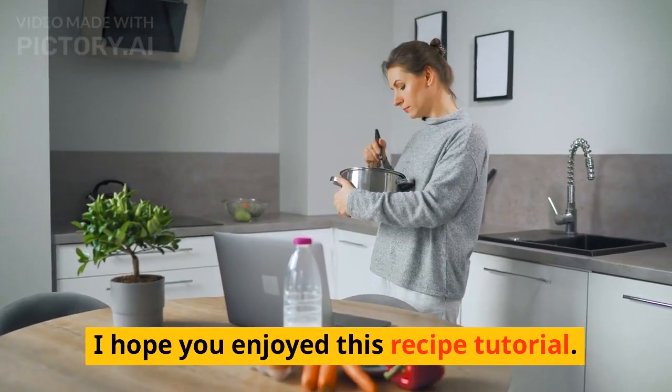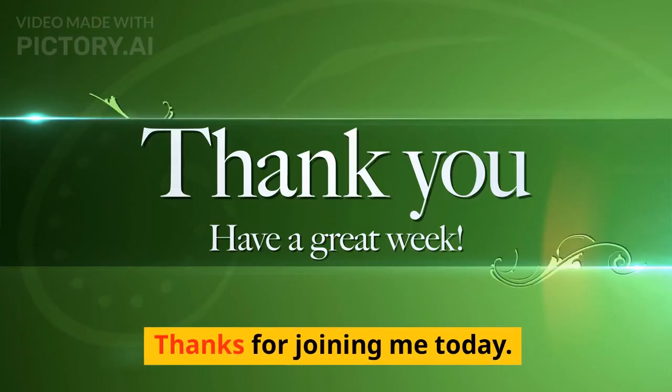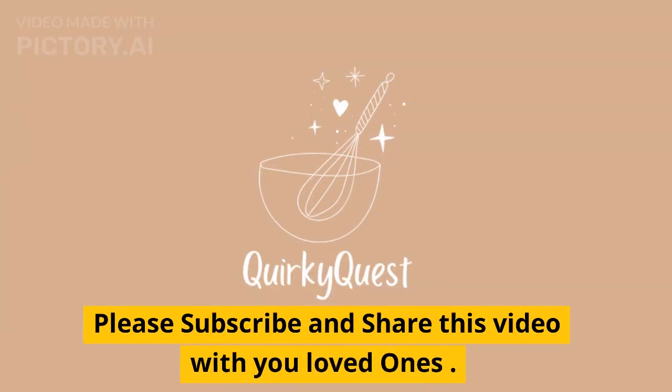I hope you enjoyed this recipe tutorial. Give it a try and let me know in the comments how your baked salmon turned out, or if you have any questions. Thanks for joining me today — until next time, happy cooking and enjoy your delectable baked salmon with lemon herb butter. Please subscribe and share this video with your loved ones.